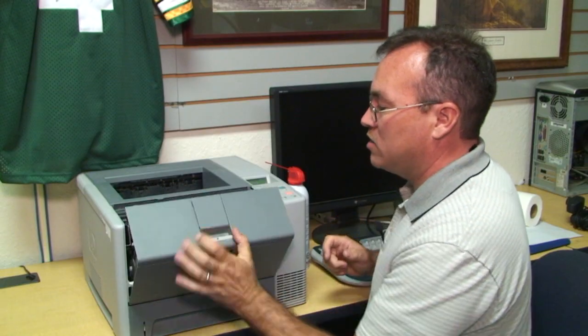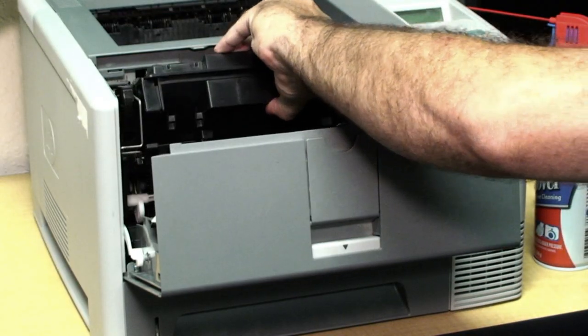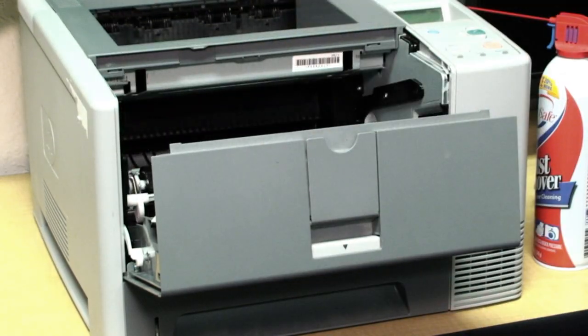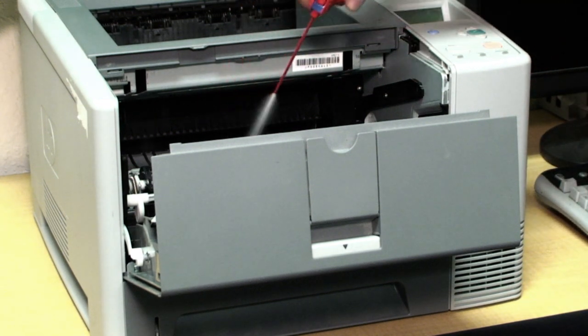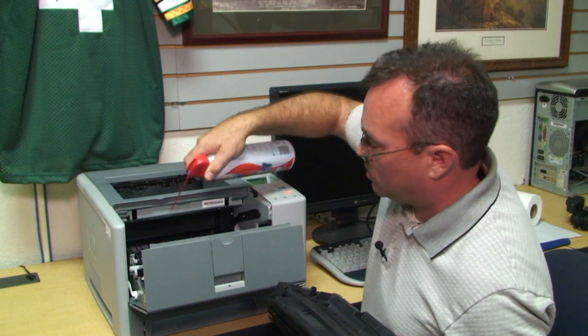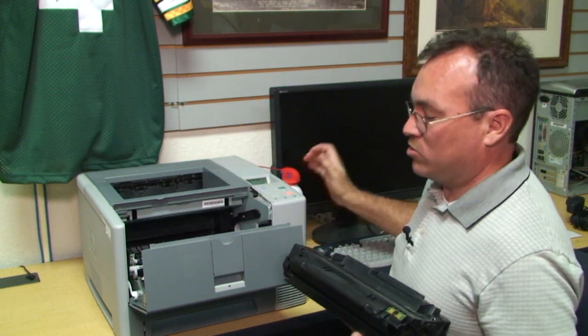On the inside, the same compartment that you would replace your toner with, you can use your compressed air to blow any dust particles that might be down in the toner tray.